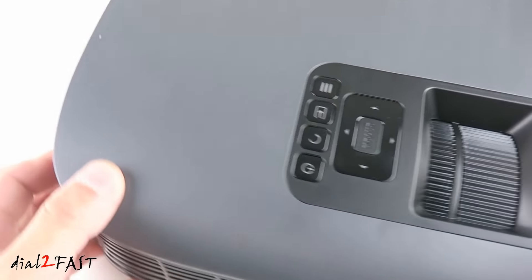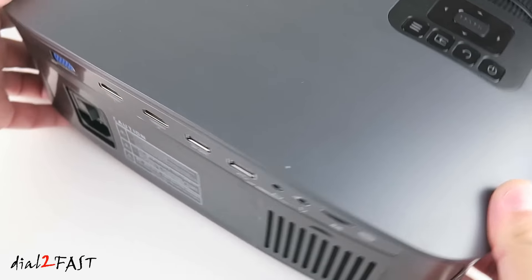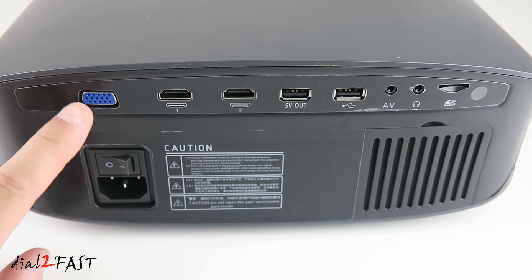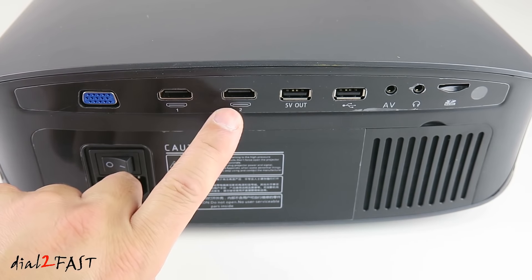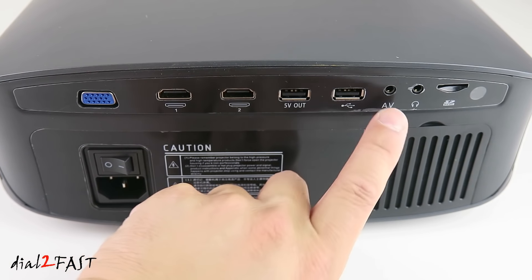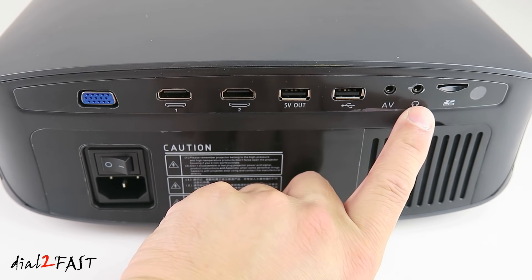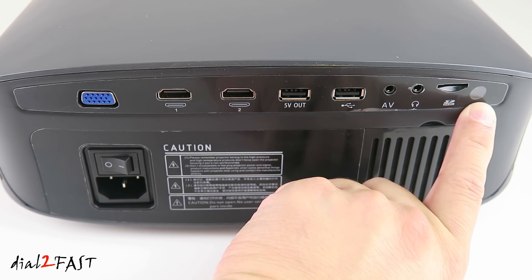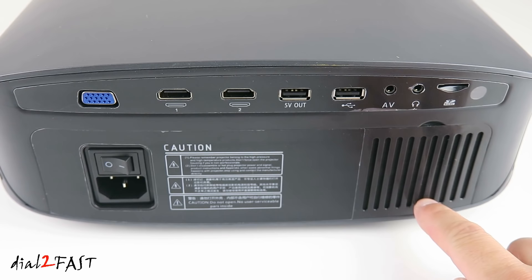Let's have a look at the back. Here we have the power plug, on-off switch, VGA port, two HDMI inputs, USB 5.0 output, USB input port, AV port, headphone jack, micro SD card, and the infrared receiver for the remote control. At the bottom here we also have the cooling fan.